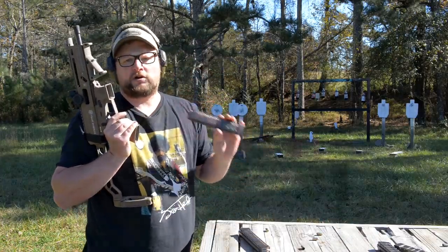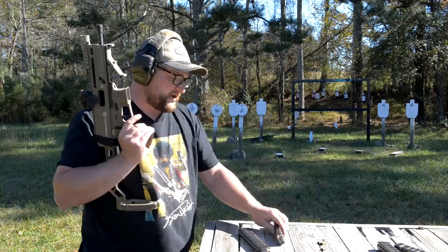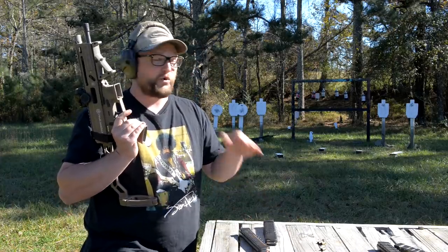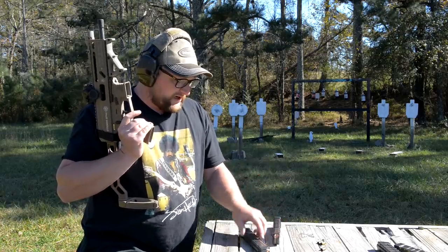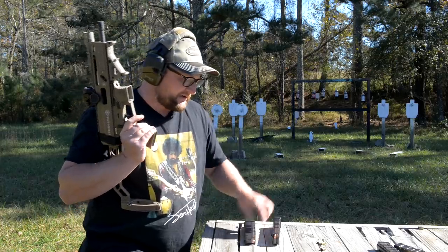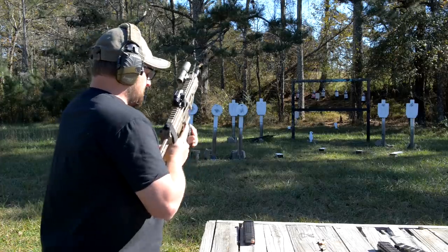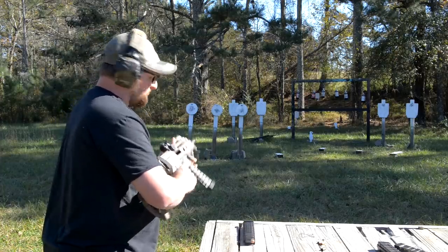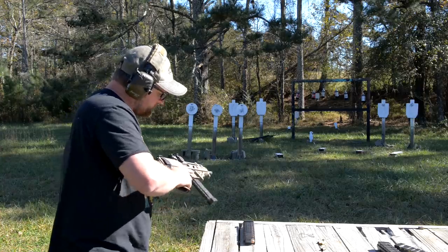Steel-case ammo, 115 grain. I would run more ammunition today, guys. I know some of Tim's stoppages were probably presented over a course of fire, over a lot more rounds. We're a little low on 9mm ammo — not going to lie. We've got two mags of steel-case ammo, and I believe this is the ammunition that was probably most likely to cause the issues.